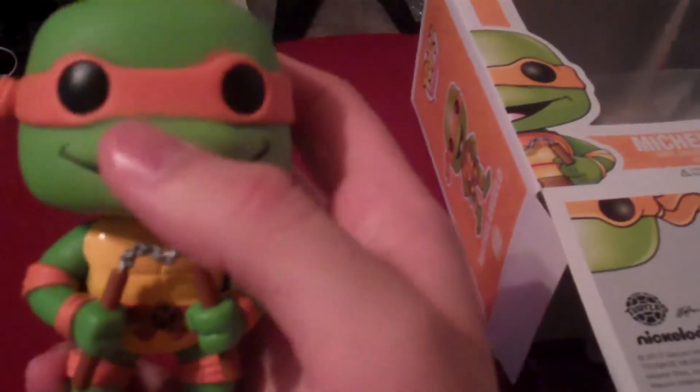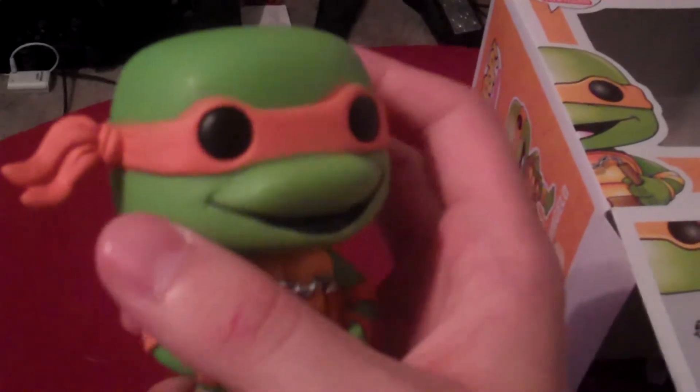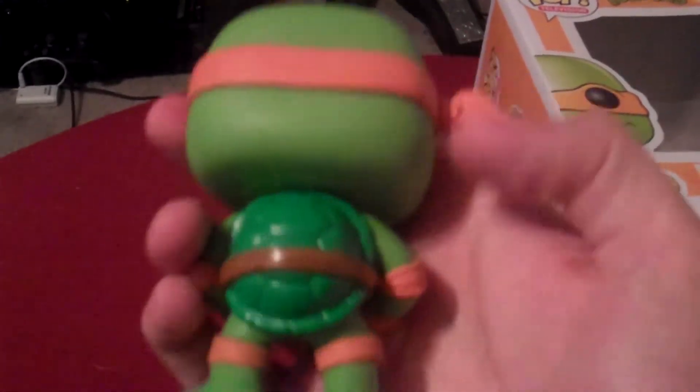Look at that shell. It's like they gave it the shiny plastic as compared to the green that has that matte finish for his skin color. You can see he's got his little bandana off to the side there — almost makes it look like an 80s ponytail, but turtles are always the best.